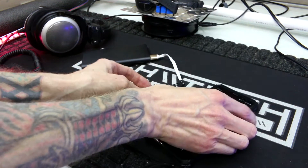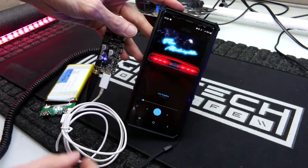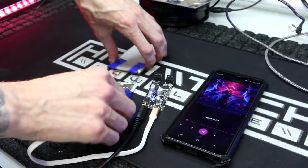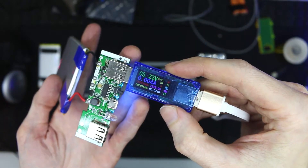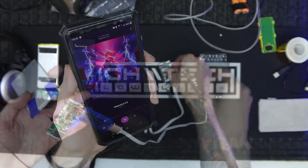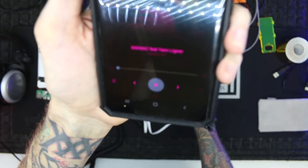I did encounter one caveat I wanted to point out: on certain more sophisticated power banks, the Bluetooth wasn't drawing enough power, so there was an auto shutoff that only happened on some of the power banks. On this cheaper power bank, it worked flawlessly — just something to look out for. When this is paused, it draws almost zero power, and also when it's running, it doesn't use much power at all. It has all the normal Bluetooth controls — you can go previous and next from the module, and you can also pause and play, as shown here.